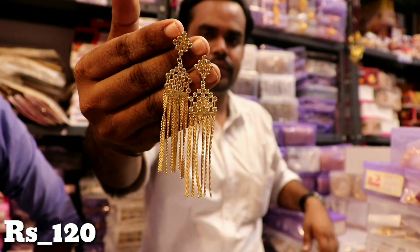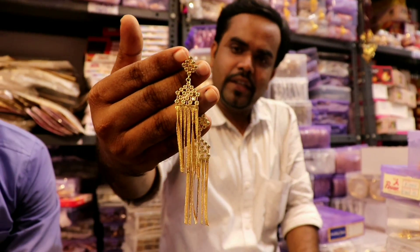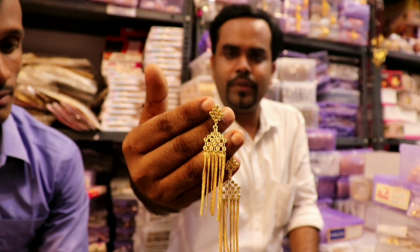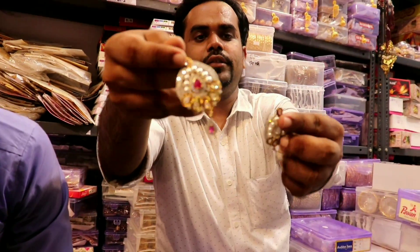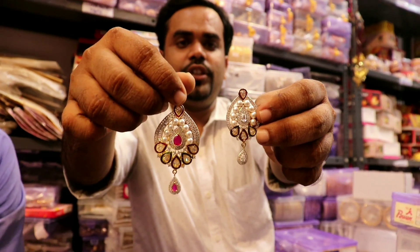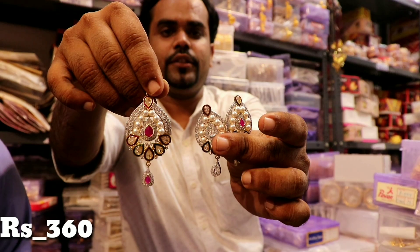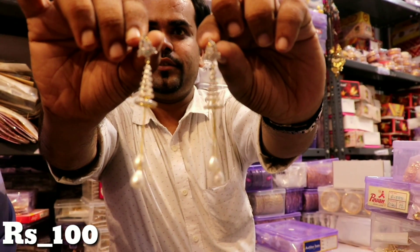Some Ganga Jamuna chain designs are 120K. There are more designs available — 4-piece and 6-piece options. You can see the name and design on the label. One Ganga Jamuna chain is 360 and another is 260 rupees. You need to check all variants; one is available at 100K.